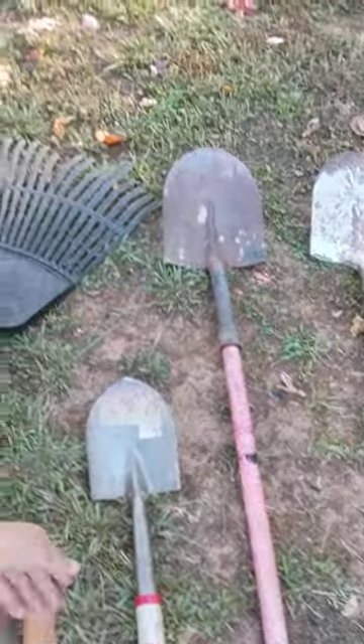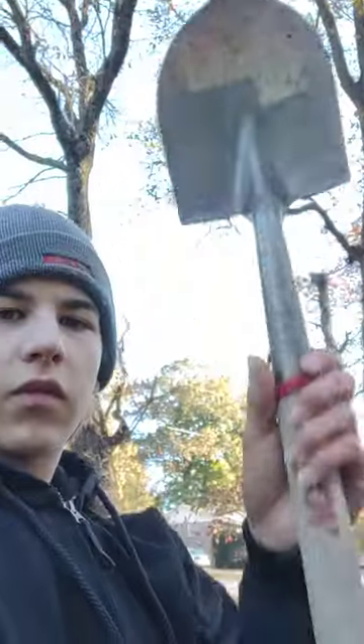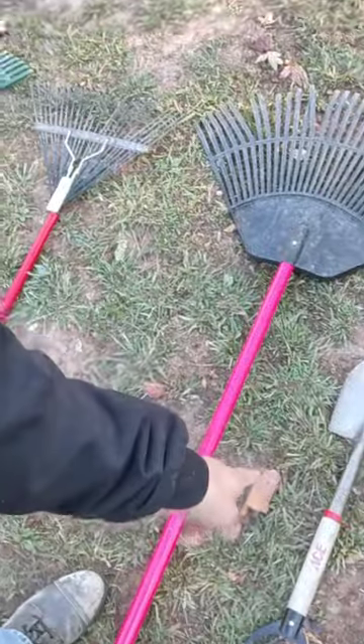Now we'll move on to the shovels. Over here we've got this little tiny one right here. This one's from our landlady, Mrs. King, who gave it to us to do a bunch of cleanup. Our mechanic Eddie actually walked off with it one time thinking it was his, but we found it and got it back — he thought it was his at first.